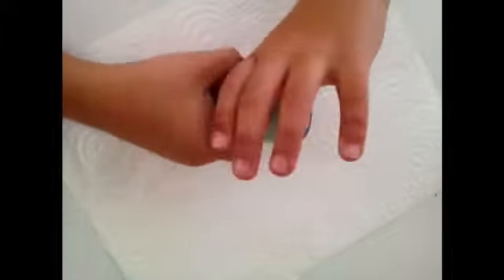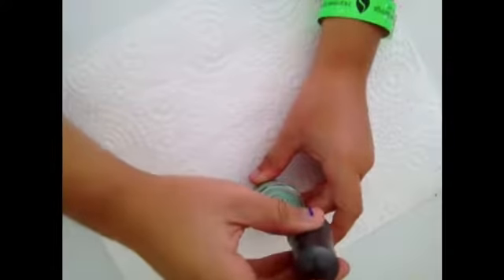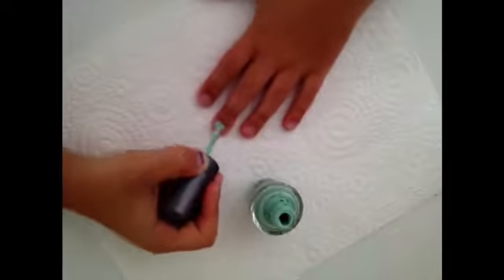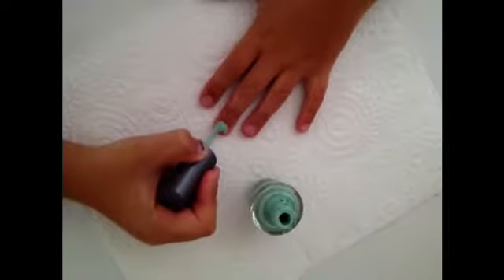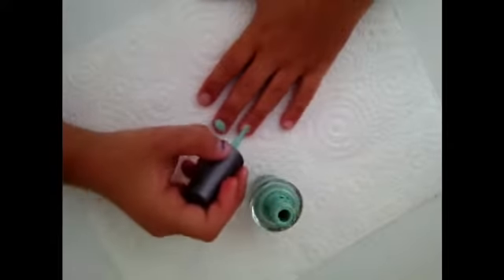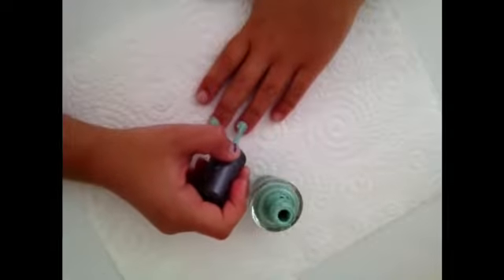What you want to do first is screw open the lid of your nail polish and apply a sort of thick coat to your nails, making sure that you wipe all the excess nail polish off onto the nail polish container before you apply it onto your nail. I'm going to be doing three nails at a time so that they dry and I can go onto the next nail easily.